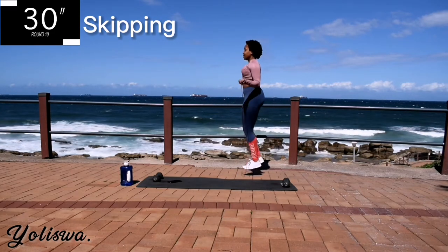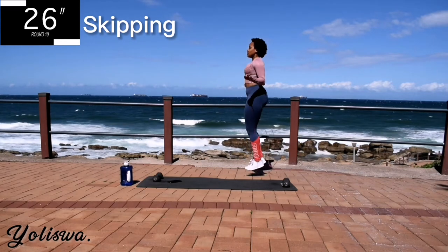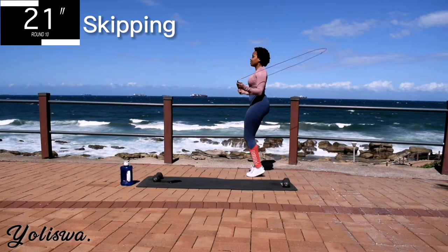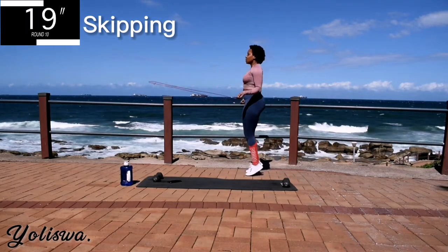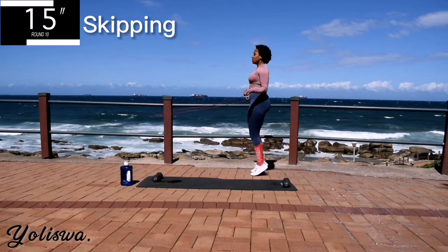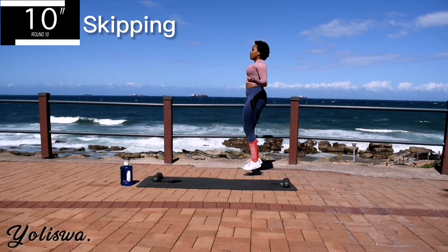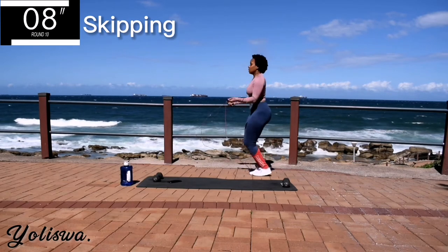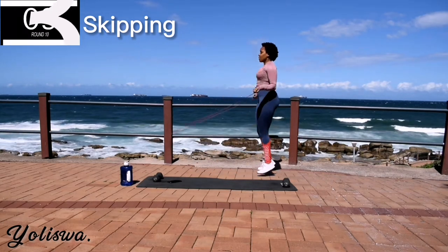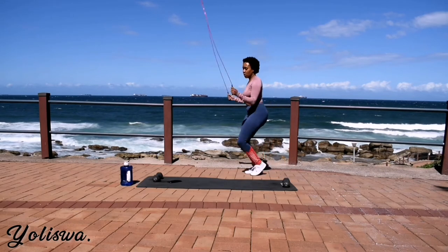We are shaping that body. And you're halfway there. Don't give up guys, it's almost over. Good, and we're done!